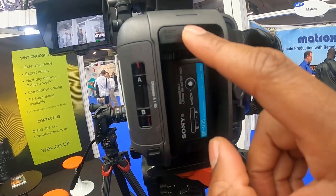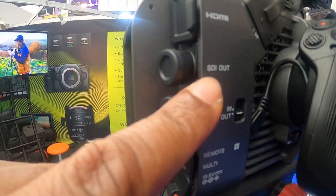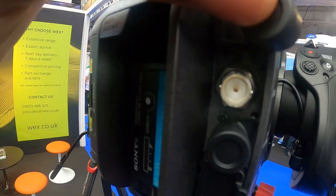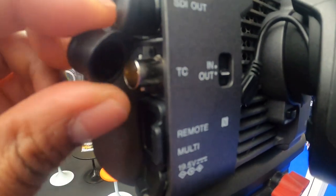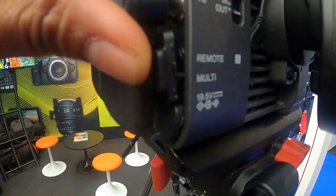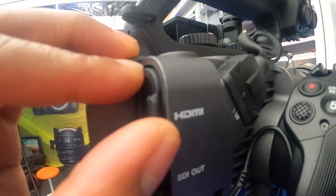You've got your Sony batteries here — this button here releases the battery. On this side, we've got your SDI output here, which is just covered here. There's your SDI out. You've got your timecode port as well, and a few more ports here, plus the power port.